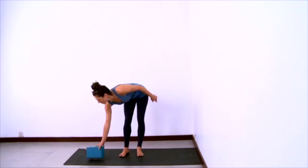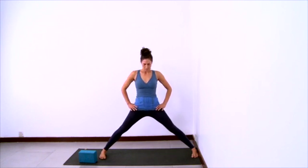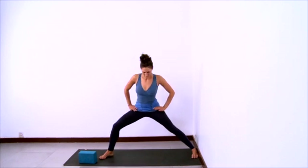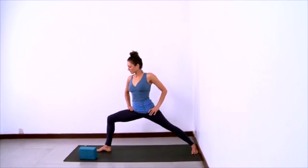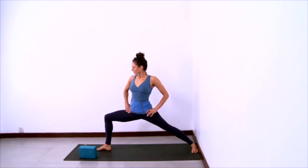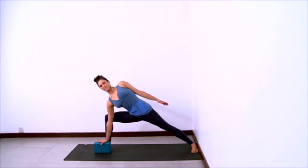And now we'll practice Parsvakonasana using the wall. Set up your sticky mat against the wall and have a block nearby. Step your feet wide with your outer left foot at the wall, heels wider than toes. Hands on hips, shoulders back, lifted and long in the spine, shoulder blades hugging into the ribcage. And then turn the whole right leg out so the foot turns out and the whole thigh rotates so that the front of your right leg points towards the right. Then bend your right knee so the knee is tracking directly over the midline of the foot. Grab your block and rest your hand on the block on the inside of your right foot.